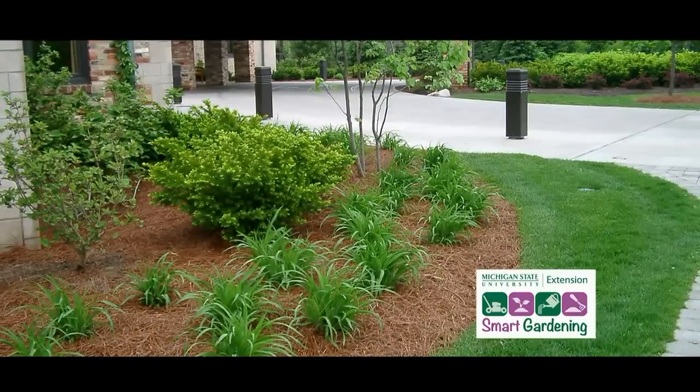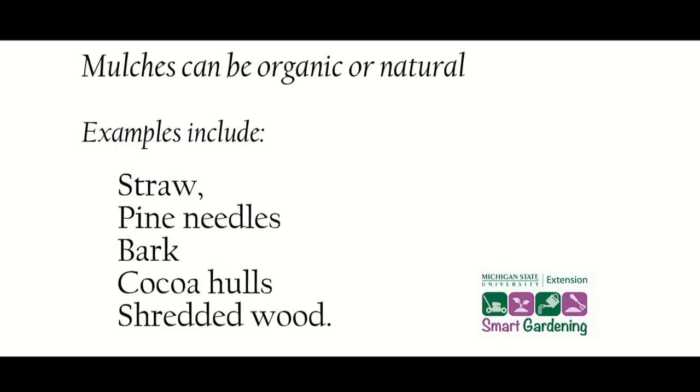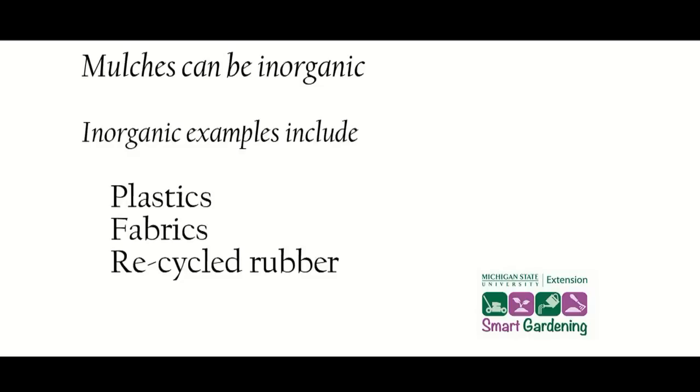Simply put, mulching is a covering. It can be organic, or what we would call natural, and examples can include straw, pine needles, bark, coconut hulls, or shredded wood. An example of an inorganic mulch might include something like plastics, fabrics, or recycled rubber.